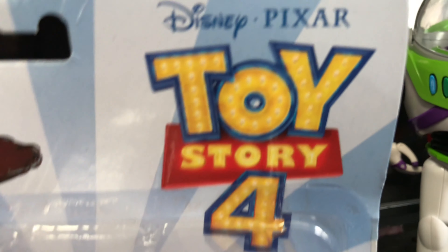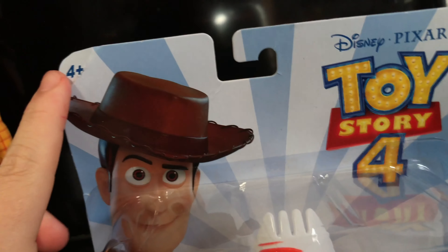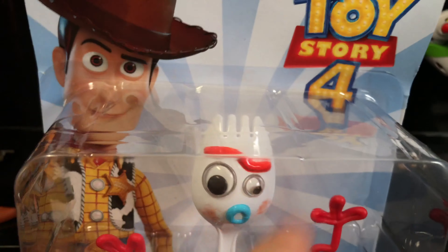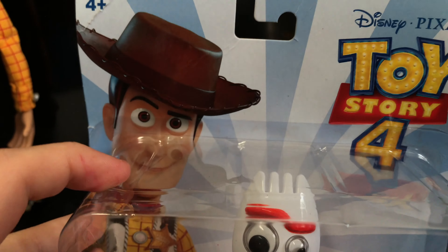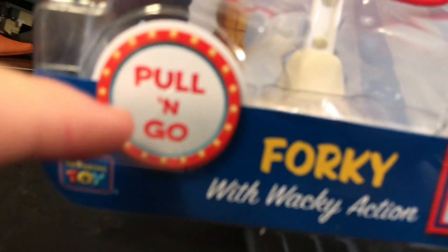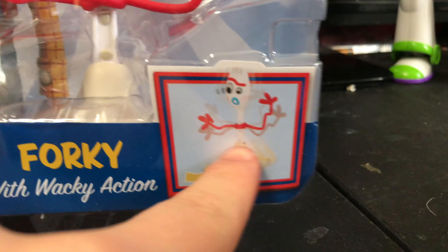We're going to show the packaging off. The top right corner says Disney Pixar and it says Toy Story 4 with the carnival lights. I like that logo a lot. At the top left it says 4 and plus. Then there's a nice carnival light blue and teal background. Then it says Woody from Toy Story 4. Right here it says Pull & Go in a circle with little lights around it. It has Thinkway Toys — Forky with wacky action.